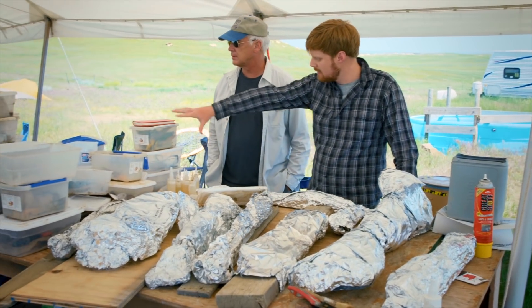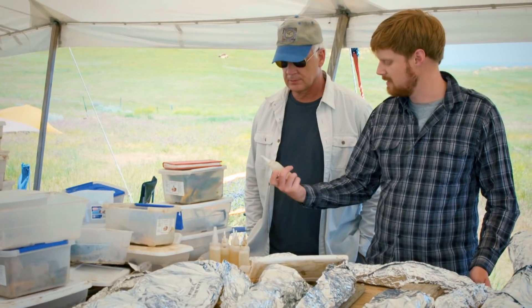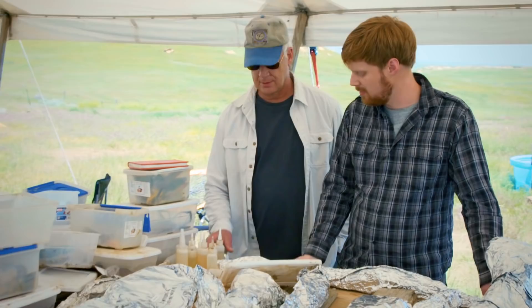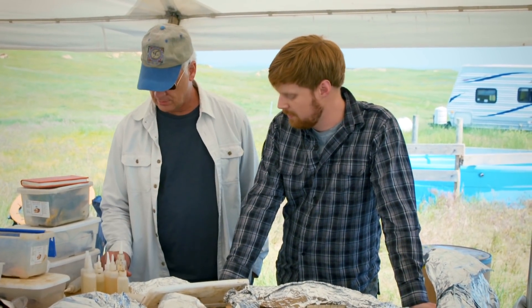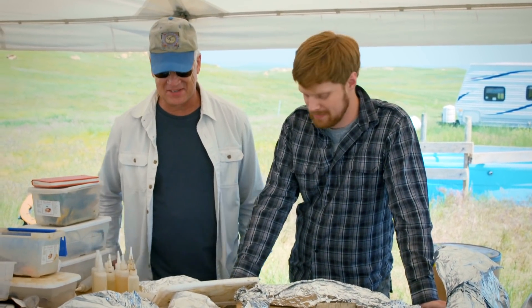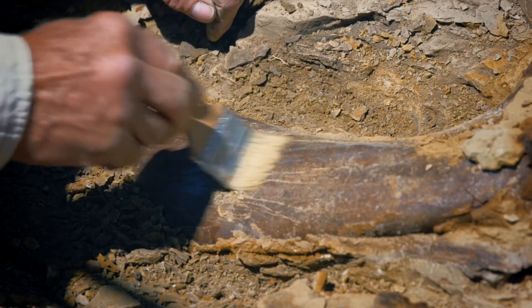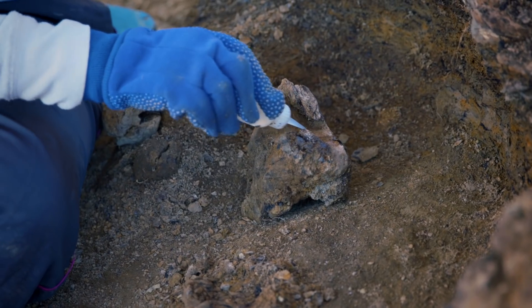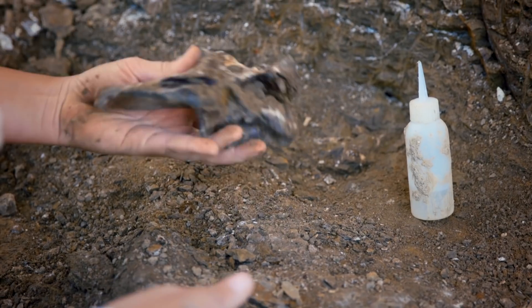Over here is where we keep all the kits for the stuff we actually need to get the bones out. You can see there are lots of glue bottles — that's very important. That is the super glue. Mainly you want to put these bones back together. When they come out, sometimes they'll be damaged by roots or even just the compaction from the sediment can fracture them, so you want to put glue on it to make sure it comes out in one piece.